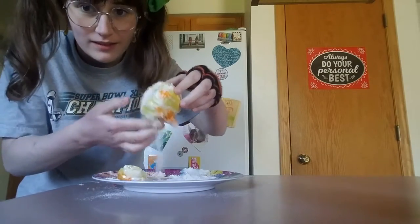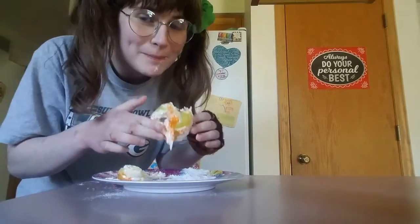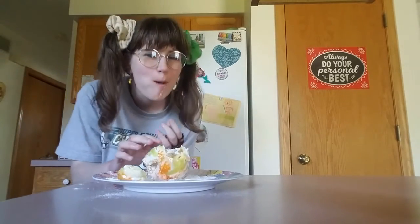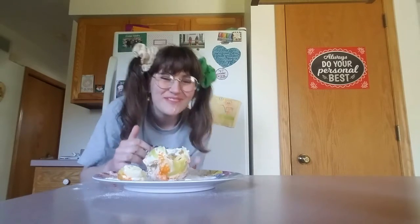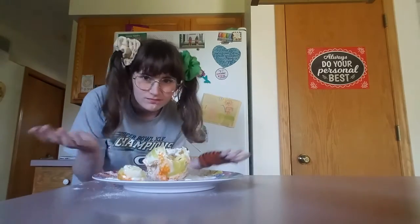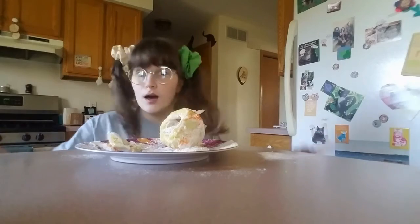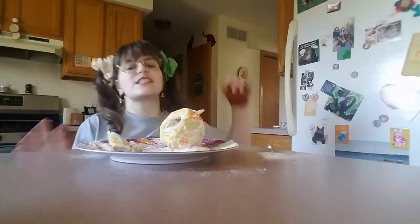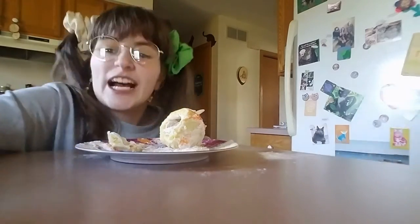This piece has frosting, flour, and apple on it — and it's not that bad, really! Ta-da! Smash that thumbs up button, smash the subscribe button, and I'll see y'all next week!